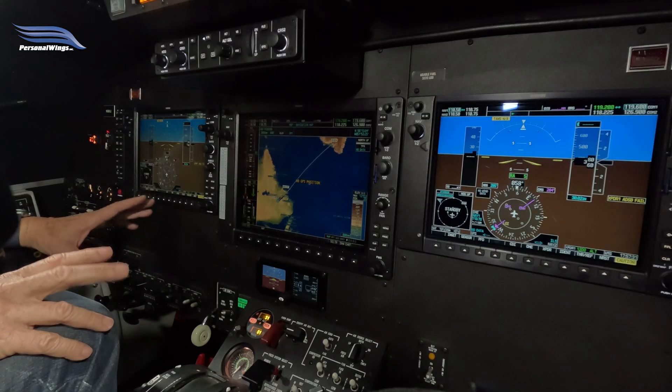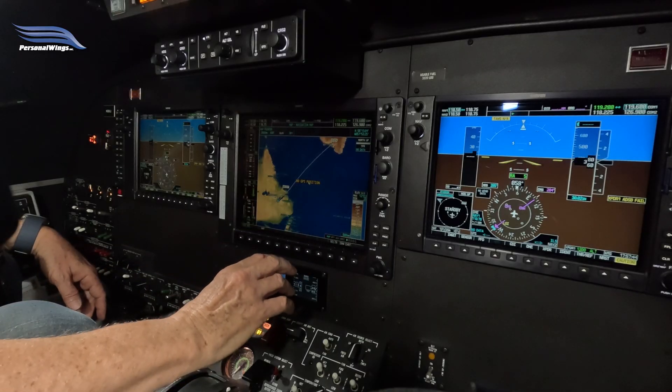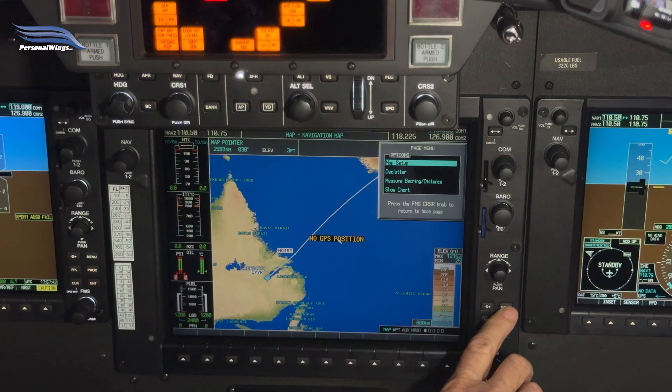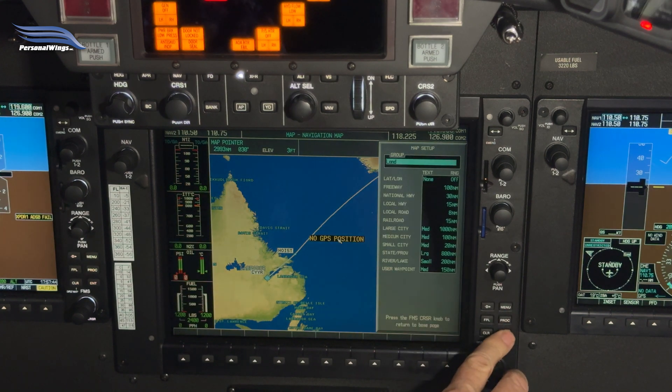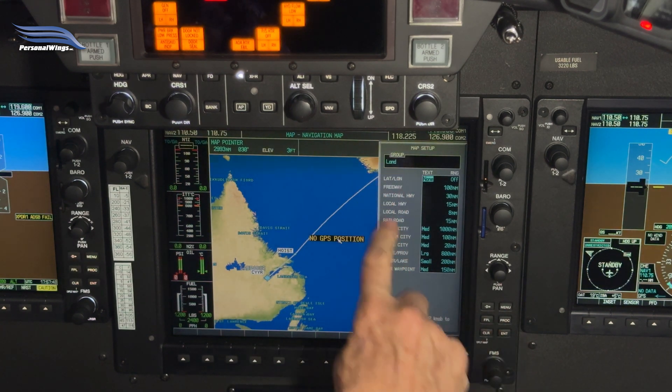We're going to show you three tips for crossing the North Atlantic with the Garmin G1000. First, we'll show you how to set latitude and longitude lines on the map page itself — pretty simple, but it comes in handy when you need to do position reporting. When you're on the map page, hit menu, then map setup, go to group, then land.